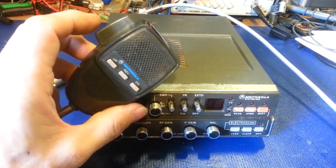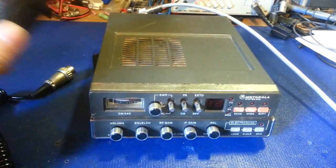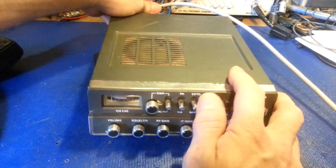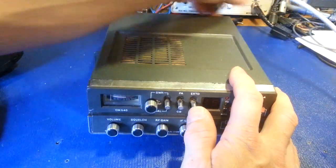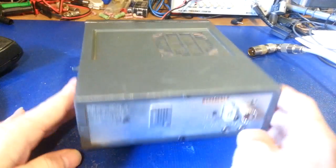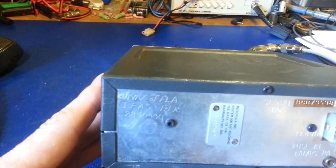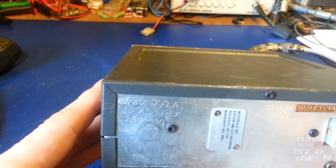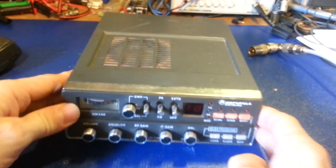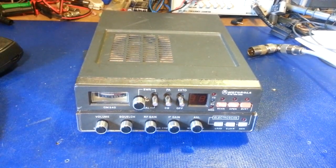It did not include the mic — it's a very rare microphone. These have mic gain, channel up/down, and all the buttons built in, so they're very specialized with a shitload of pins. Like I say, this was a commercial radio — it wasn't owned by a private individual. It belonged to a university — the University of Florida, in fact.